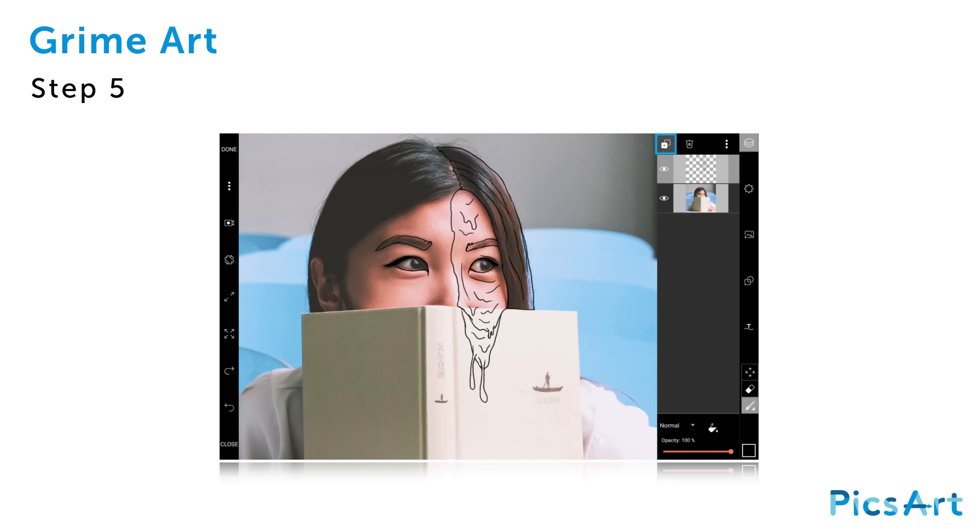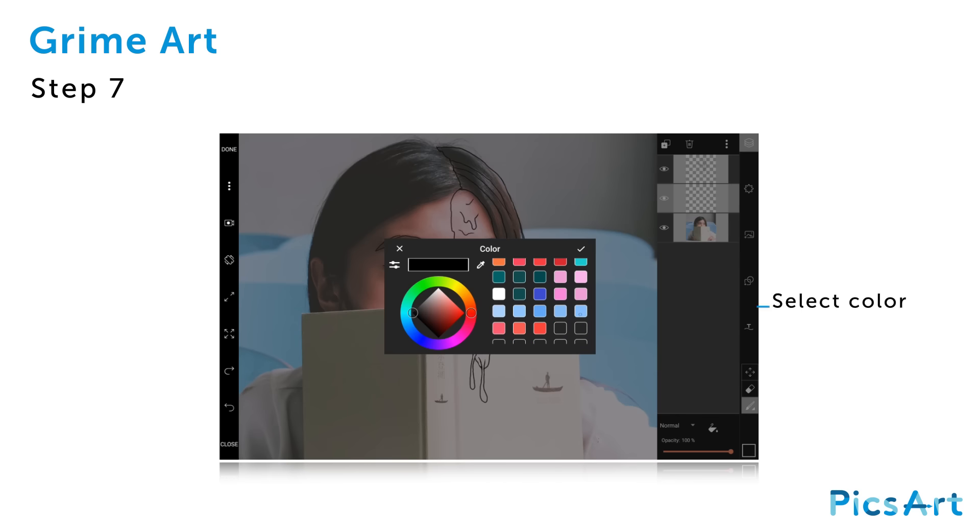Once you're finished with the outline, tap on the plus icon at the top and create a new empty layer. Drag the new empty layer under the outline layer by tapping and holding. Tap on the color chooser icon in the bottom corner to open the color menu.